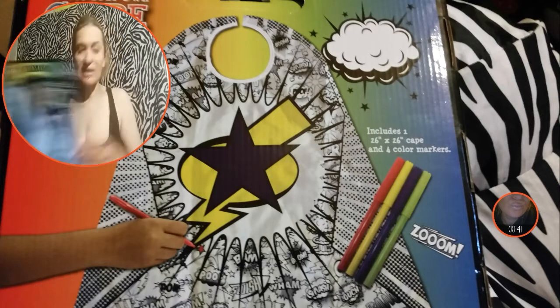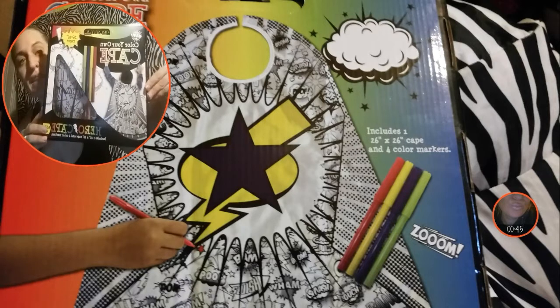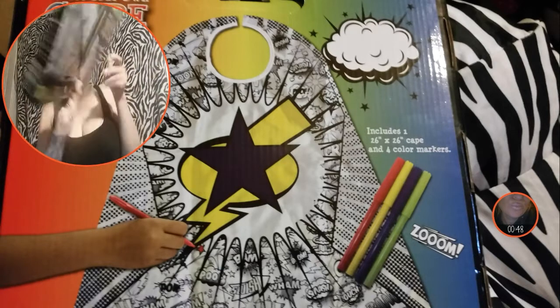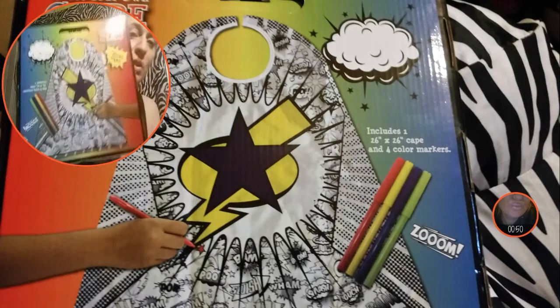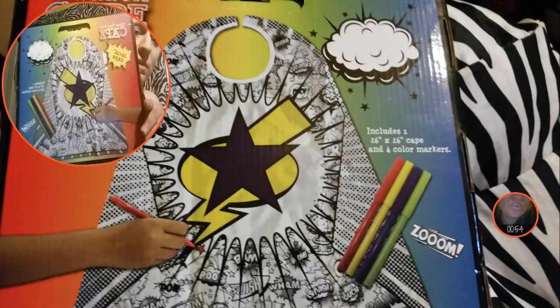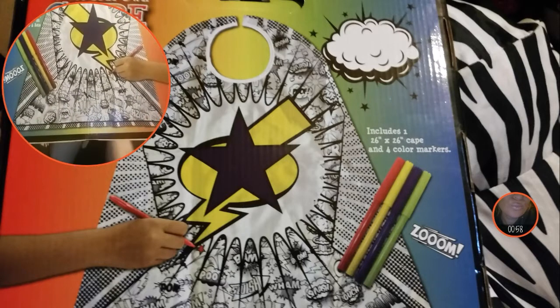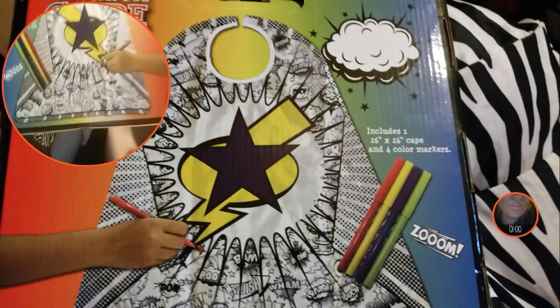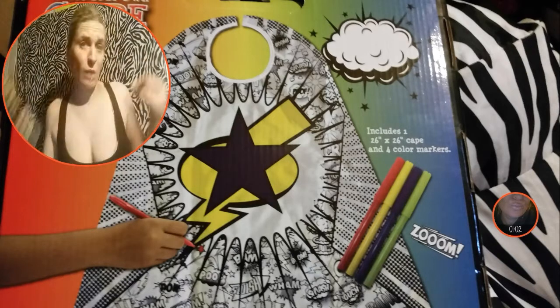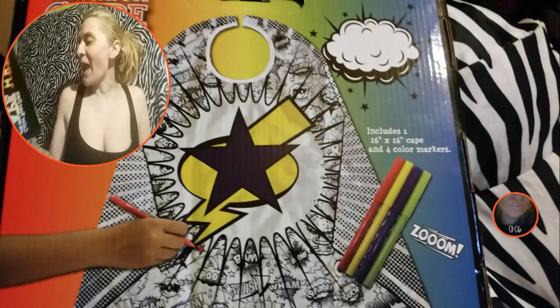This is what the package looks like — you get the cape and the markers. On the back, and I took a picture of it right here, they show more detail. There's all kinds of little comic-style words on it like 'Bam,' 'Slam,' 'Wham' — like the old school Batman stuff.